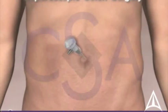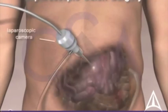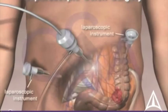we begin by placing a port. Through this port, air insufflates and expands the abdominal cavity. A miniature, high-definition camera is then placed, followed by specialized laparoscopic instruments, which allow us to explore the abdominal cavity without making a large incision.